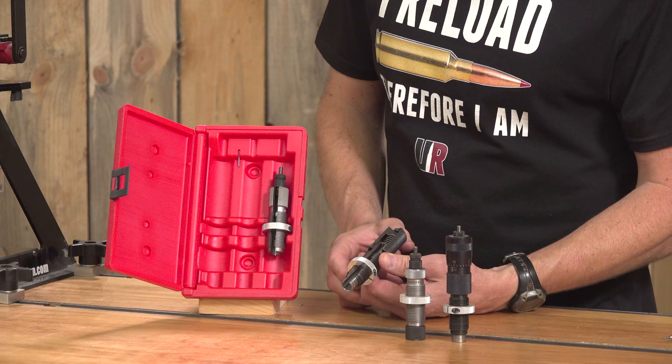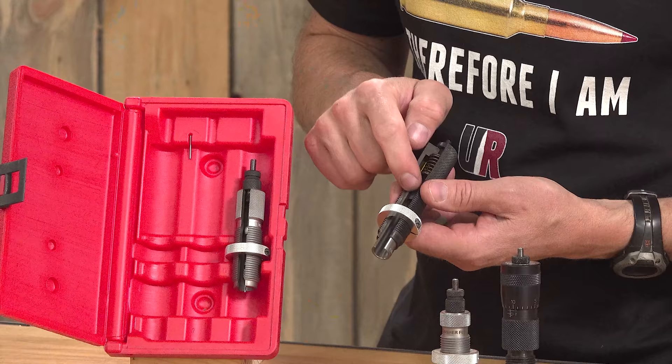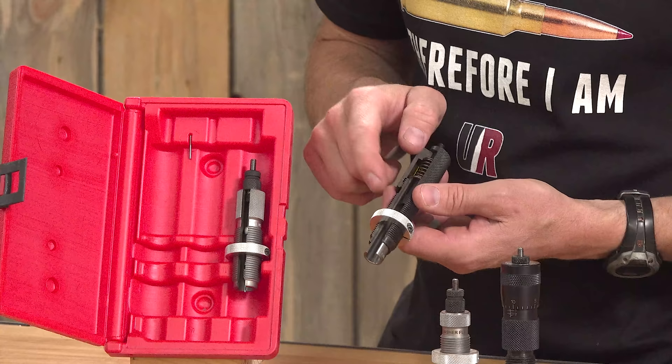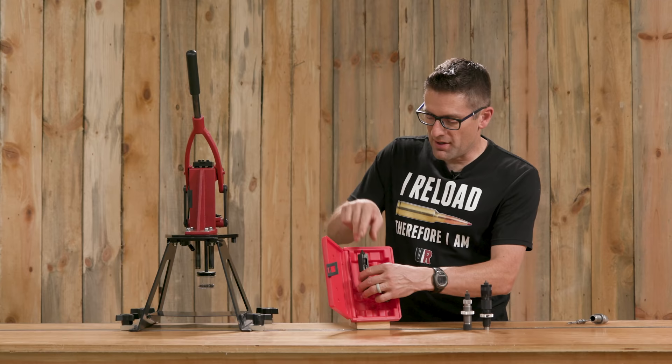On the bench rest seater we can see here how there is a sliding collar. The collar slides up with the cartridge and it also supports the actual seating stem right here. So everything is held in perfectly concentric alignment while that bullet is being seated. In my experience these kinds of dies work the best for those types of applications.